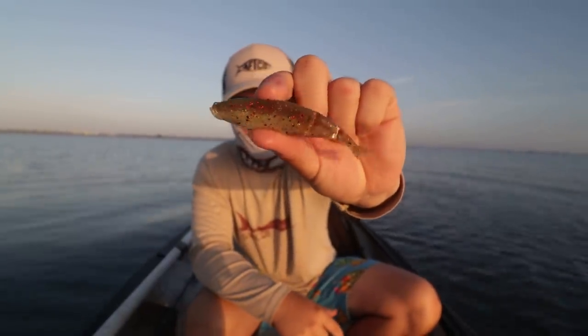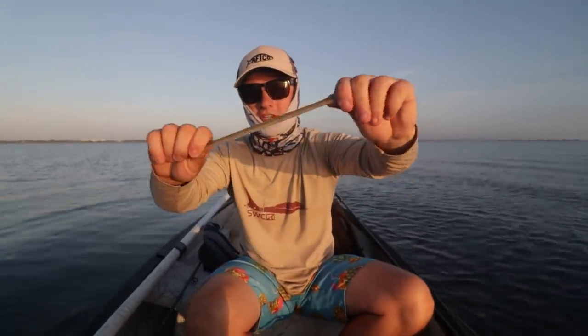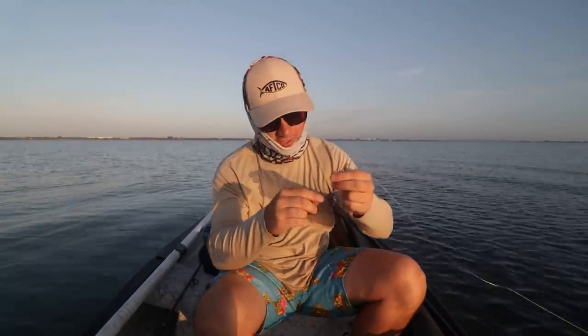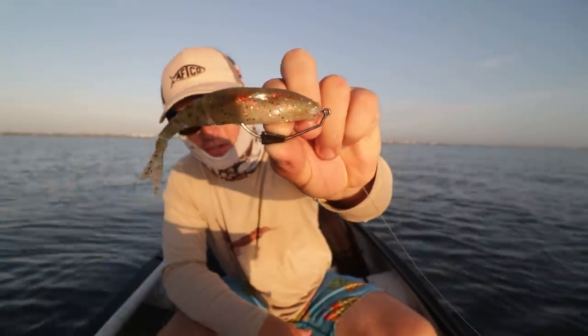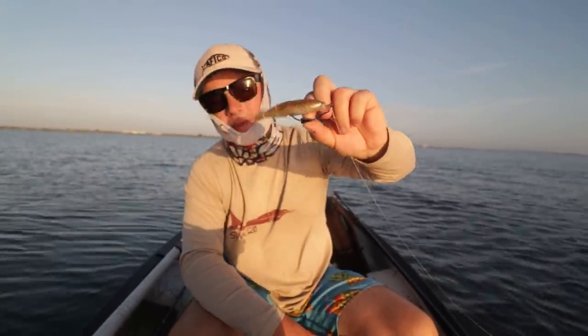That right there is our finished product — Z-Man Razor Shads rigged with a weighted worm hook. One thing about Z-Man if you guys didn't know is they are super stretchy. They will not break from fish — you can catch tons of fish on a single Z-Man. The great thing about MTB is you can try lures you've never tried before. Z-Mans are really good lures, and if you want to try MTB you can use the link in my description or use code 'Justin' when you sign up.